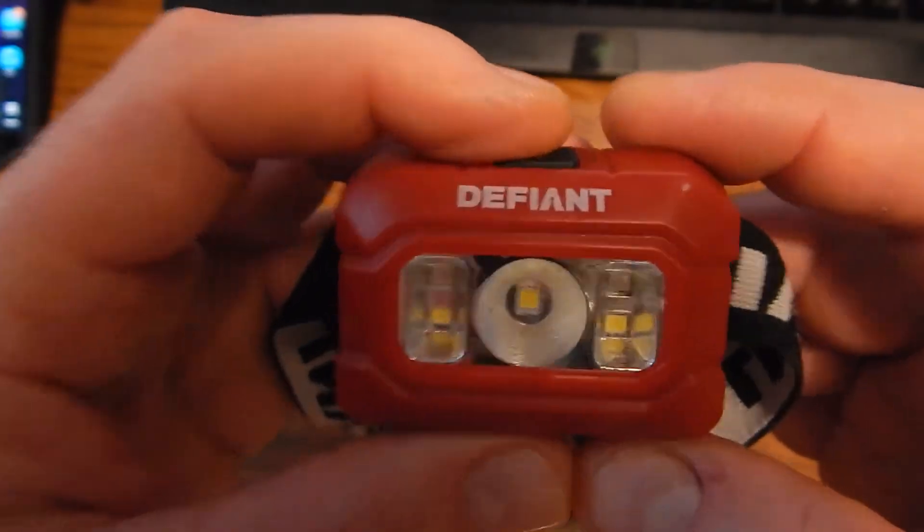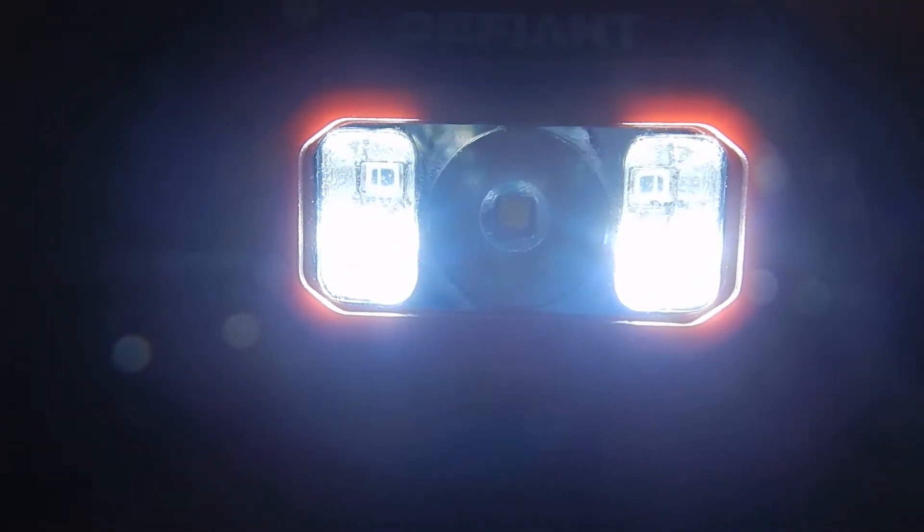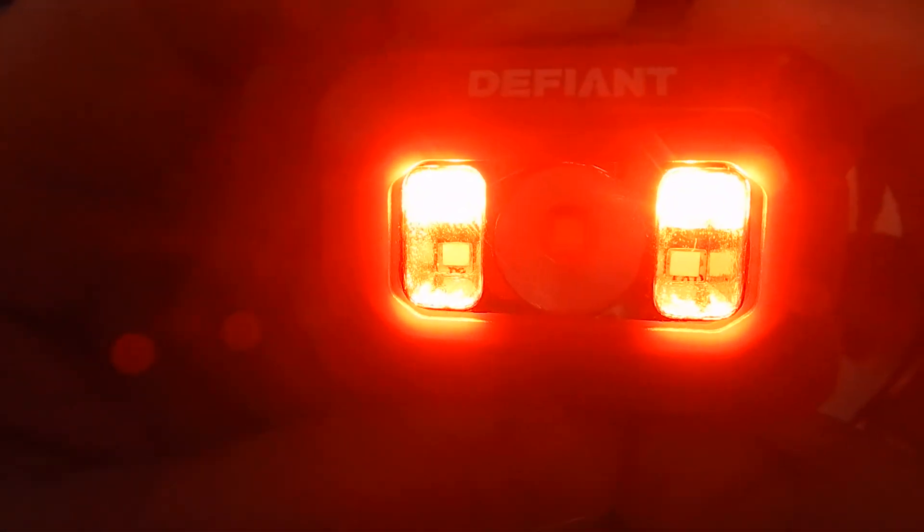I'm impressed with the runtime on triple-As, which is hard to get. Let me kick this on — you're not going to see too much but it gives you an idea. That's the high-power 100 lumen center. Then you go to the side ones which are less bright but spread out more — not as much of a spot like the center. Maybe half the brightness of the 100 lumen. Then you have your reds, which come in quite handy when in a dark situation you don't need it super bright. They also flash.